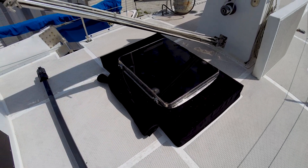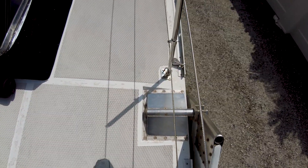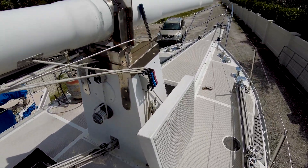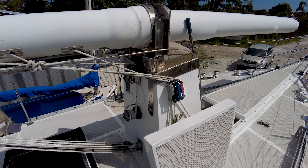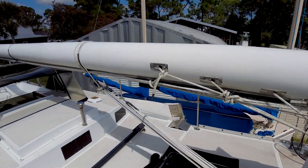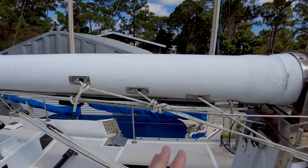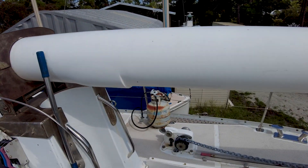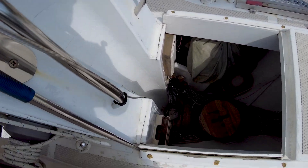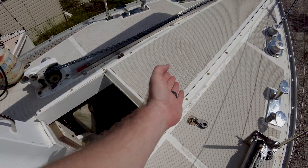There's a big old hatch over the salon table and then we have our attachment points for the leeboards. Going forward — this is the beast — this is the tabernacle for this rig. So this is a composite unstayed mast, and this whole thing hinges right here and can easily be tilted forward or back and stepped while you are on the water. The mast sits in this pocket right there.